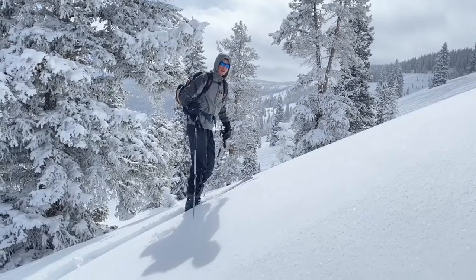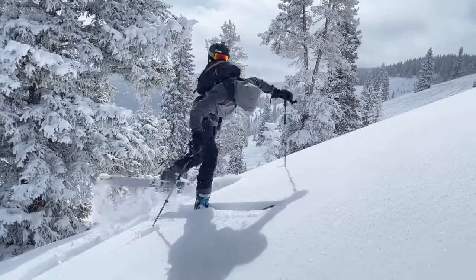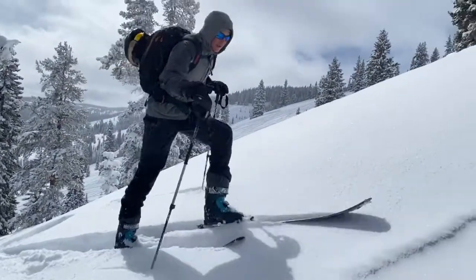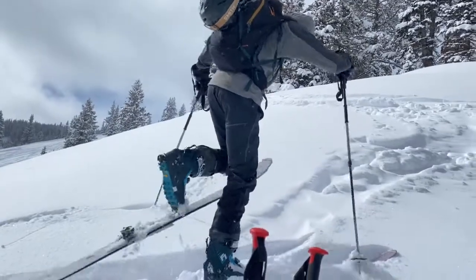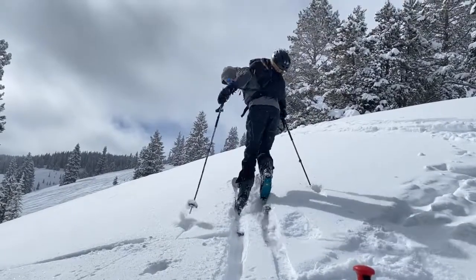Another key concept that should be practiced daily in the backcountry is kick turns — this is when you're reversing a skin track. You're going to step up, lift your foot back like that, bring your other ski here, and that's going to allow you to reverse your skin track angle. Stamp it out, kick up, kick any snow off — and there's your new angle right there.